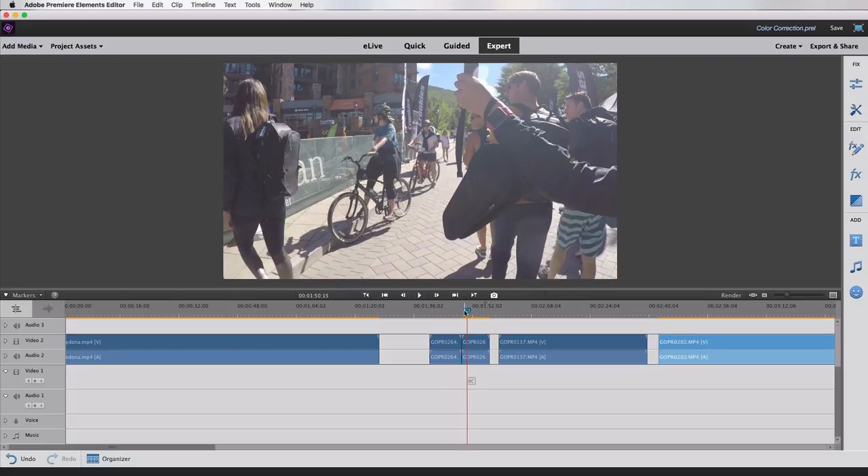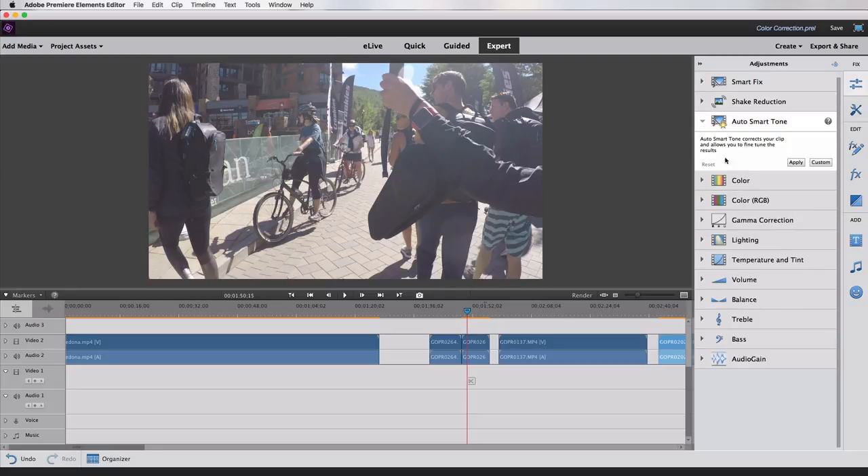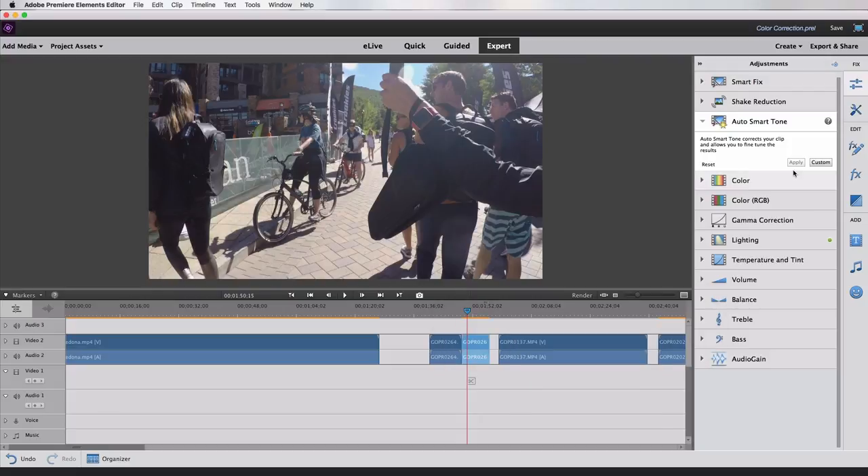We're going to address a bunch of different color issues and see how we can make them look as natural as possible. There are a couple of different tools in Premiere Elements. On the top right you have a menu called Fix with some slider bar icons. If you click that, it opens another menu. You have something called Auto Smart Tone — if you hit Apply, it will auto-analyze your footage and correct the tones, doing a lot of the work for you. You can then fine-tune it afterward.